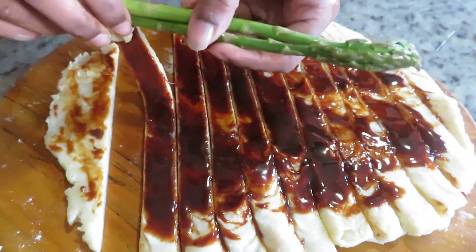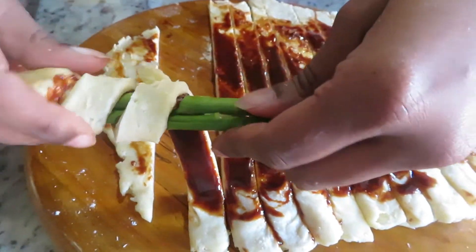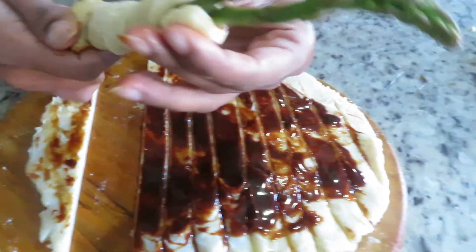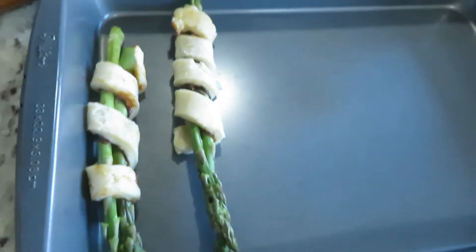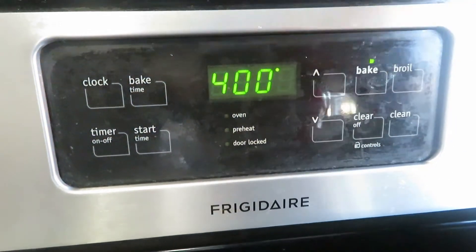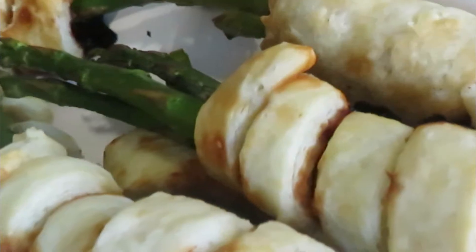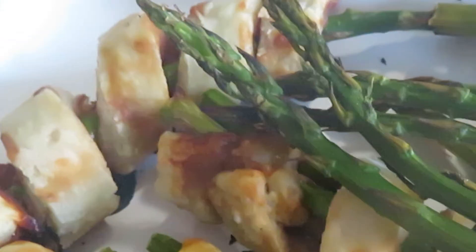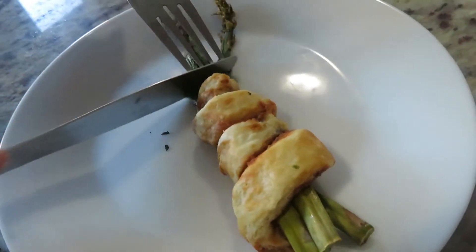I'm going to keep doing this process until I run out of asparagus or dough. I'm preheating the oven to 400 degrees Fahrenheit and I'm going to bake them for 15 to 20 minutes. Use a baking sheet if you have one. And they are completely done now.